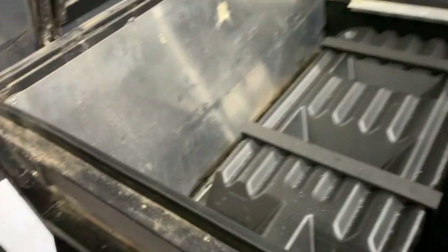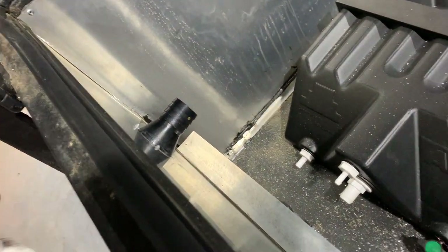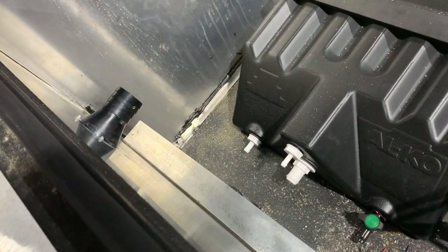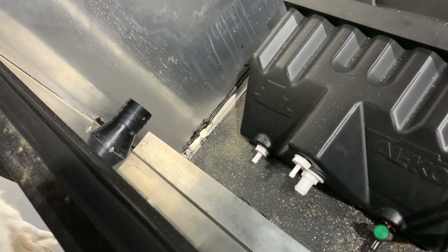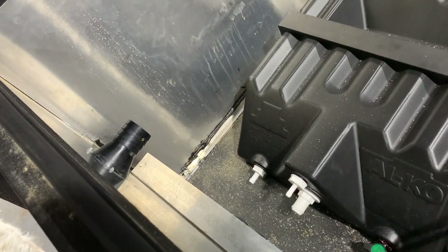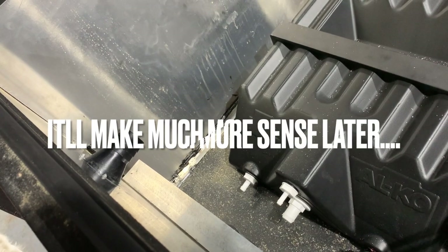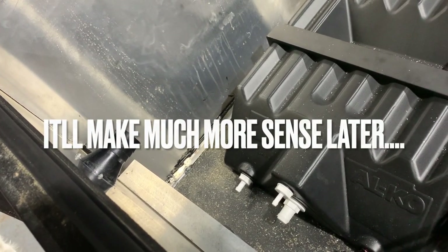So that's all mounted in there now. What we're going to do is make a bracket that runs from there down to the bottom inlet hose. I'm going to make it out of alloy and dad's going to TIG weld it all down, and then we'll have two little bits at either end that'll hold the wiring.